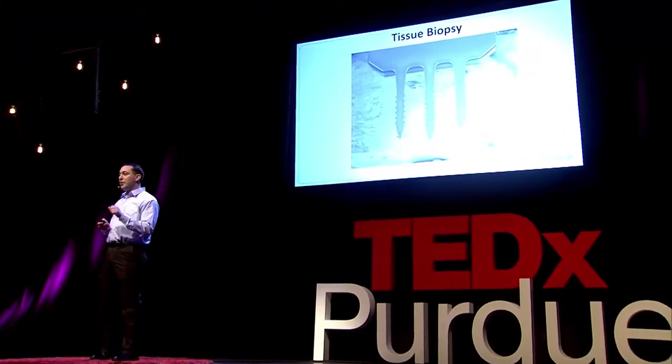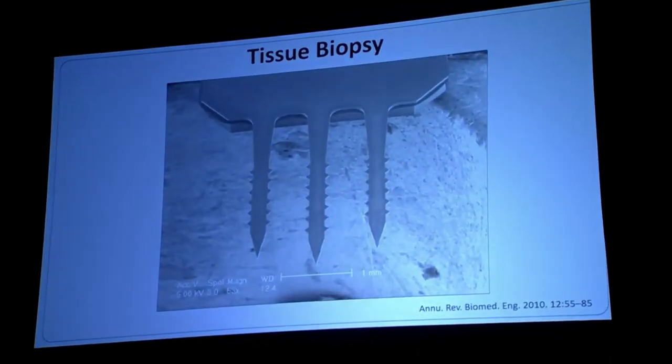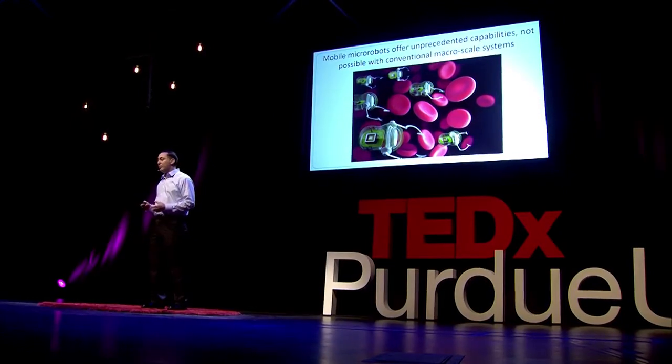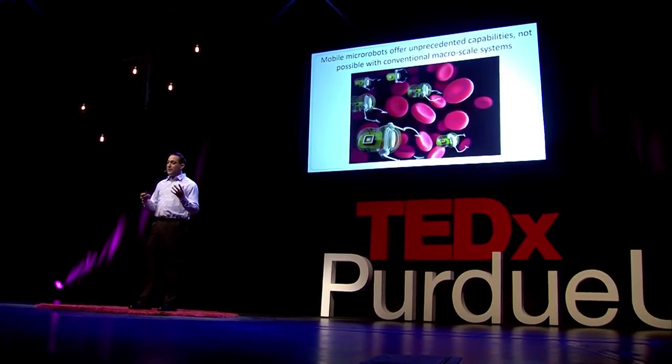You can also use these micro-robots for biopsies — adding little spikes or spokes to the end of the robot, traveling inside the body, taking a tissue sample, bringing it out, and determining if there's a cancerous tumor, hopefully less invasively than currently done. The bottom line is these micro-robots offer unprecedented capabilities you just can't get with larger macro-scale robots. In the future, we hope to have micro-robots around the same size as red blood cells, with onboard computers, cameras, intelligence, arms, and hands for a wide range of healthcare applications.